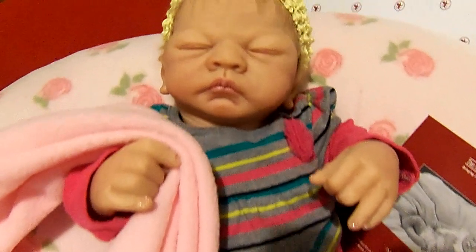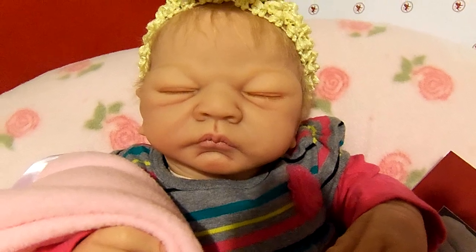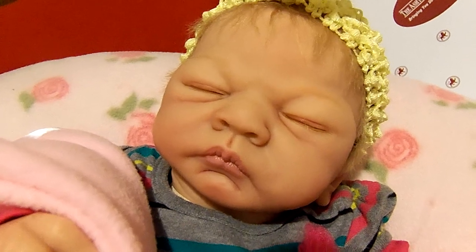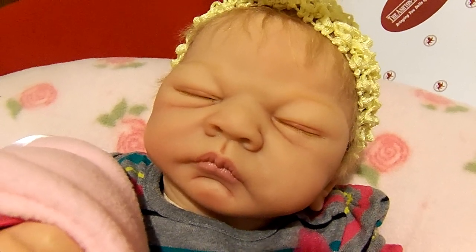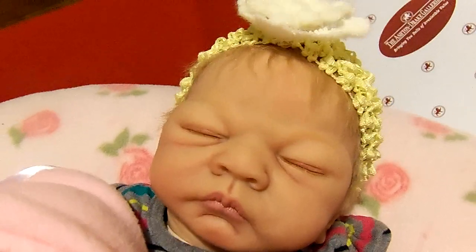I'm just going to enjoy this little baby. I hope you like my Perfect Emily by Ashton Drake. If you get a chance to get one, she is absolutely gorgeous — I think you'll love her. She's got the nicest weight to her; I bet she's five pounds or more, and she just feels so good in your arms. Thanks everybody for watching. Talk to you later. Bye.